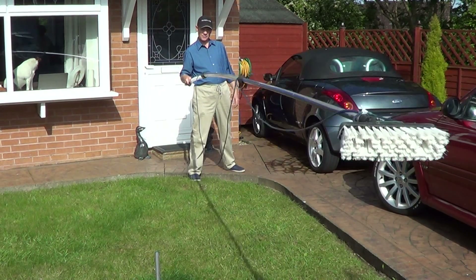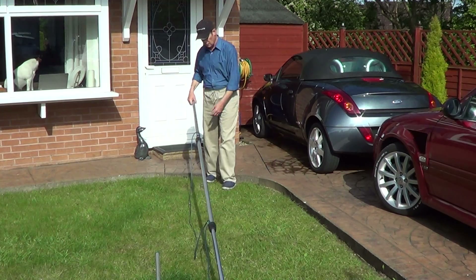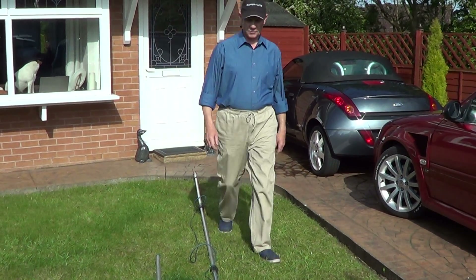Let's see if I can lift it with just one arm. Yeah, I can do it. Not that you do that in practice, of course. You'll see what I'm getting at in a minute.